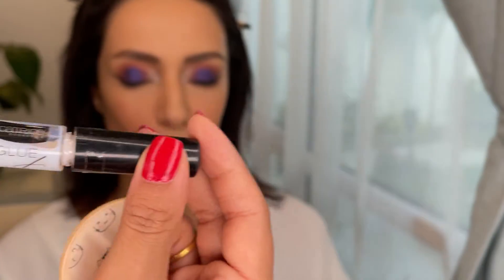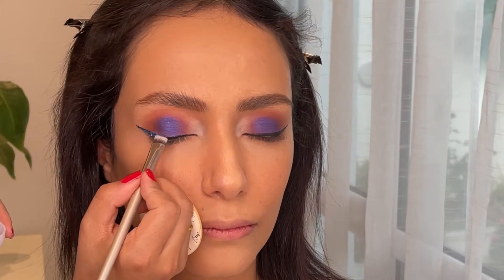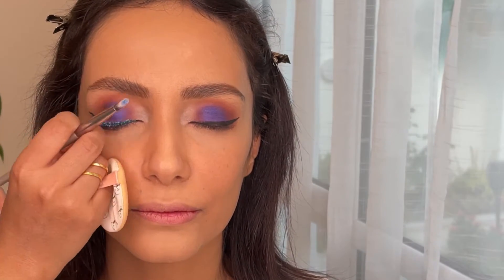I have almost finished the eye makeup. I'm using lash glue to apply chunky glitter — not a glitter eyeliner. I believe chunky glitter gives more of a sparkly effect over the eyes while keeping it subtle, but it's your choice — you can also use a glitter eyeliner if that's what you have.